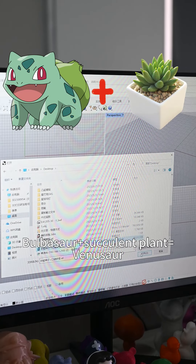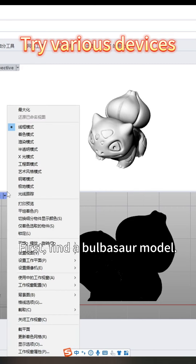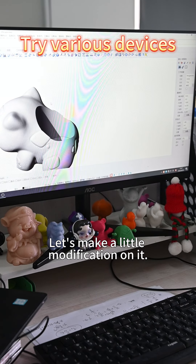Bulbasaur and a succulent plant equal a planter. Let's do it. First, find a Bulbasaur model and make some modifications on it.